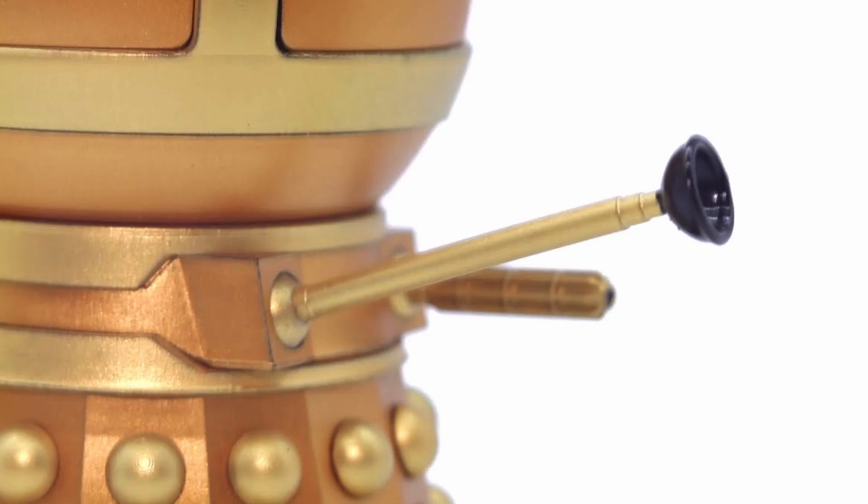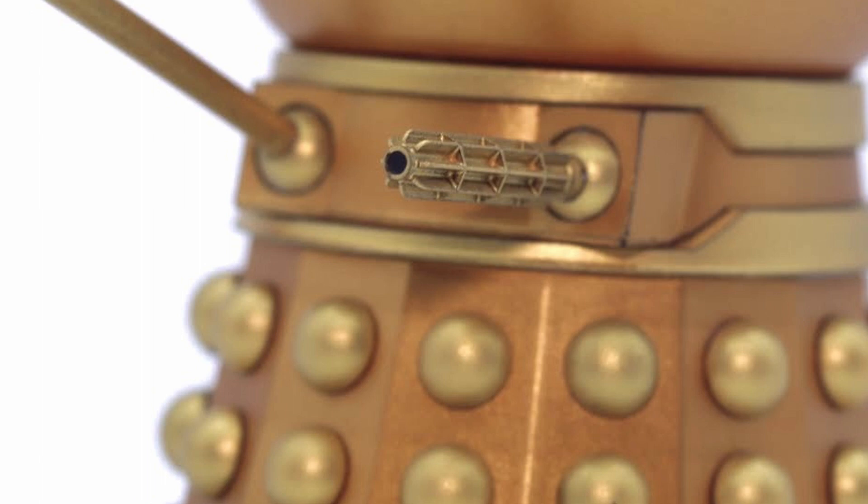The other little details that you can usually find on other Daleks are the gun and plunger arms, which are both very detailed, especially on the gun which has got all the little rings and whatnot going up the barrel. Another little add-on is the inclusion of the nozzle being painted black, which is something I've wanted Character Options to tackle as it gives a bit more depth to the gun itself and makes the sculpt look like it's actually hollow.